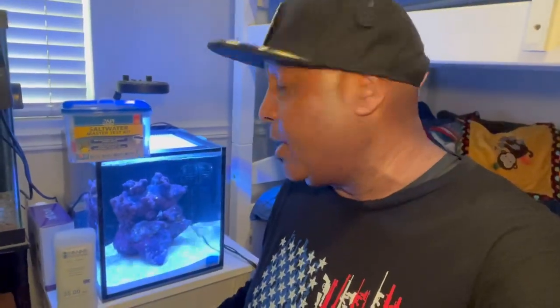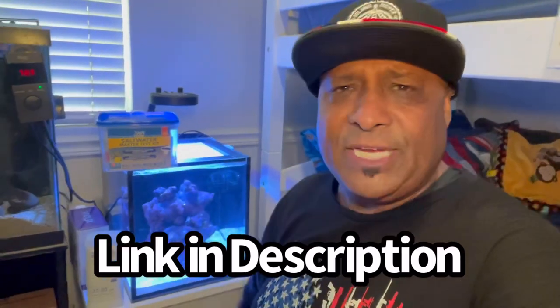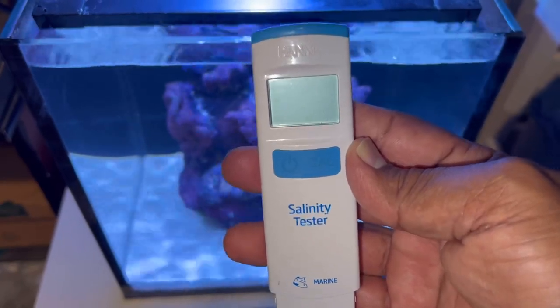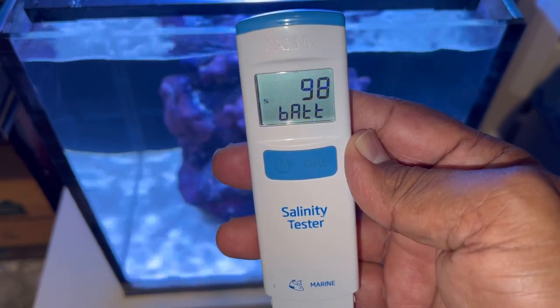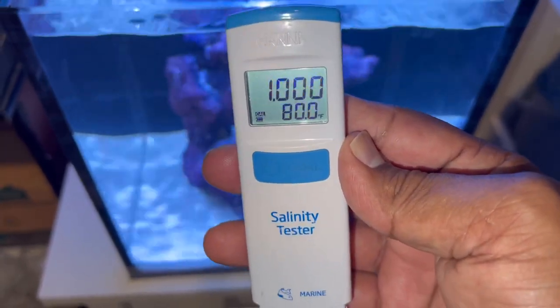Just like that we're back home! Right behind me is my Innovative Marine Nuvo 10-gallon saltwater nano aquarium. Before adding the creatures, I tested the water with my API Saltwater Master Test Kit and my Hannah digital salinity tester. Let me show you how easy it is — you just turn it on and within seconds it gives you the battery percentage, temperature, and salinity reading.